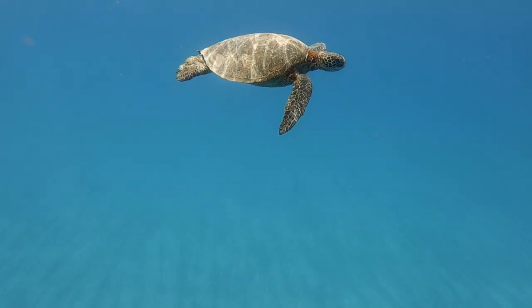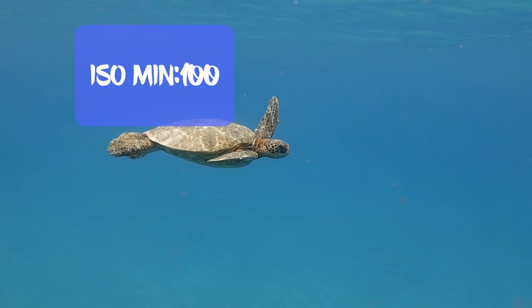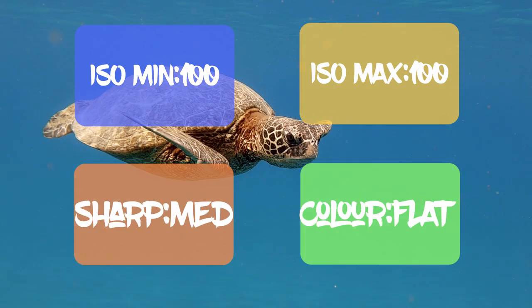And then if the sun is out and the lighting is very good, I will set the ISO minimum to 100, ISO maximum to 100, the sharpness to medium, and the color to flat.